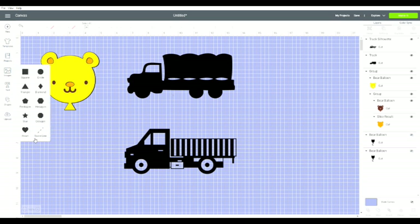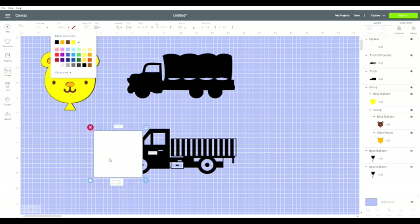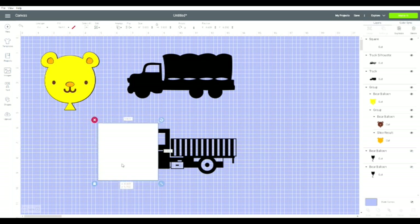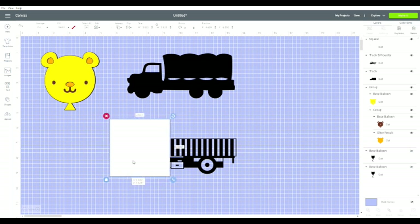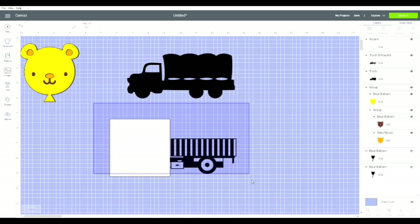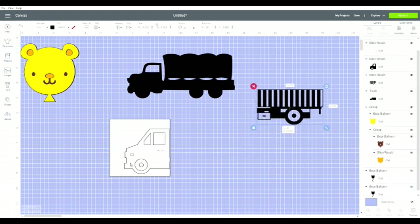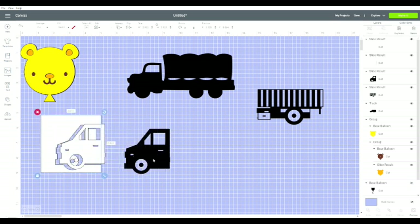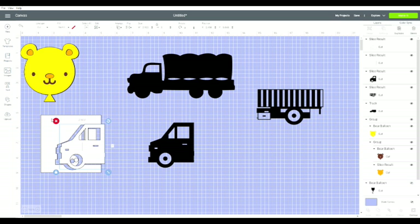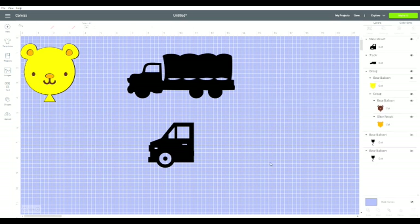So I'm going to get a shape, get a square, make it white, and I'm going to cover up the front of this truck — right up to there. Now I'm going to select the whole thing and Slice lights up — look. So now I've sliced, I can get rid of this end of the truck, and here's the cab. We'll get rid of this, and this, and this.